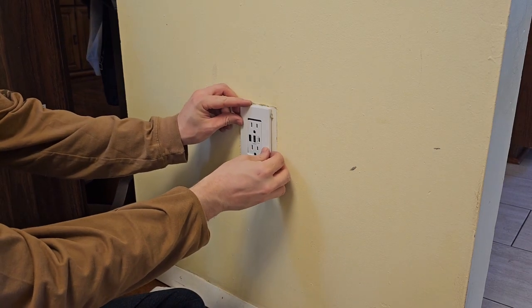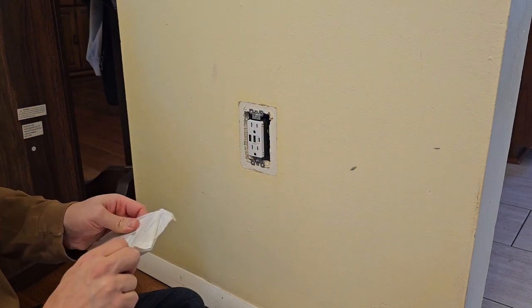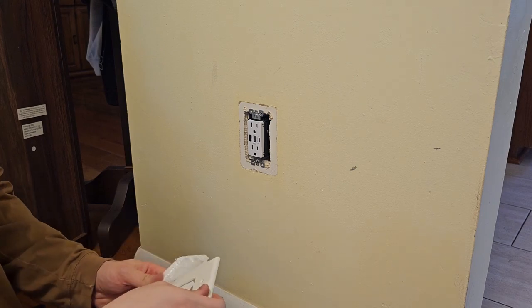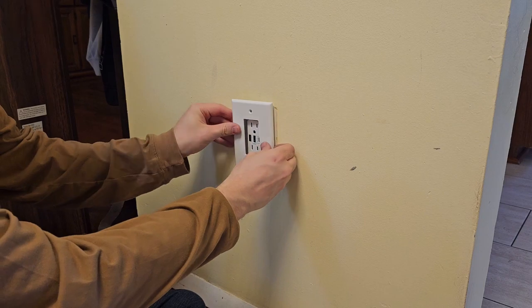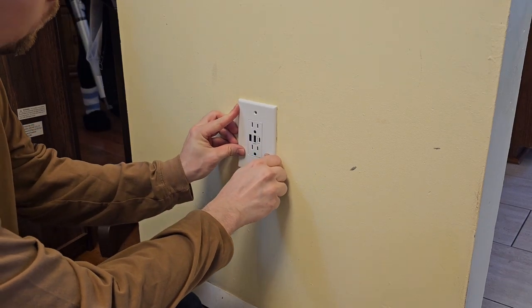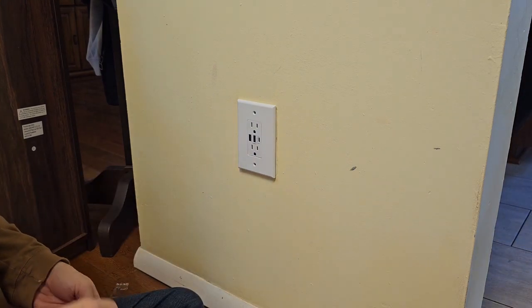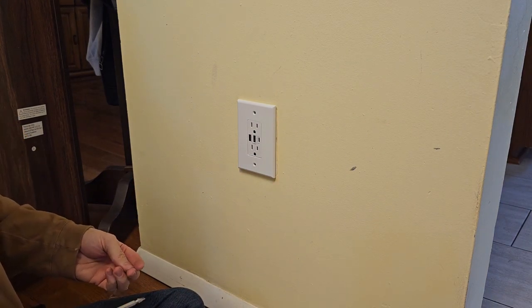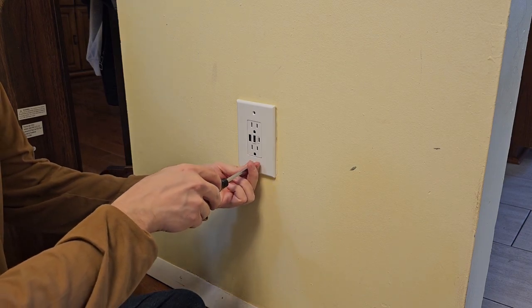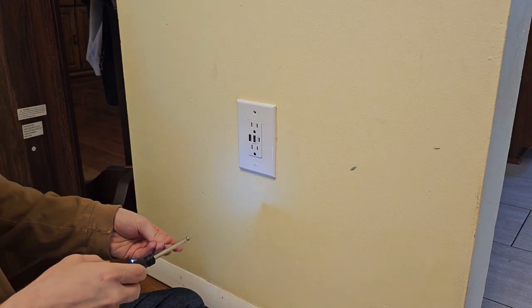The wall plate comes with two new screws in a tiny little bag. I'm checking here to make sure it's going to cover up the majority of where the old wall plate was, because with these square receptacles you won't be able to use the round plate that was there. It's always good to have a backup plan, or you could scrape it and do some touch-up paint around it. I think this one is going to get remodeled at some point, so I just wanted to cover it up for now.